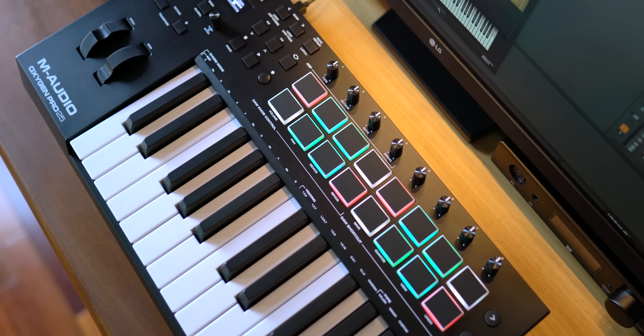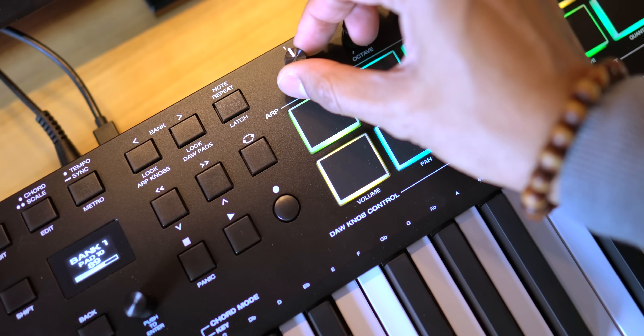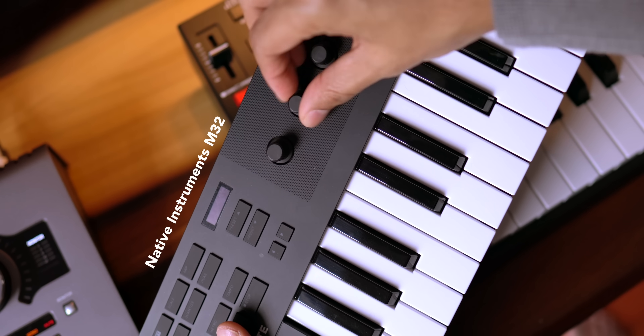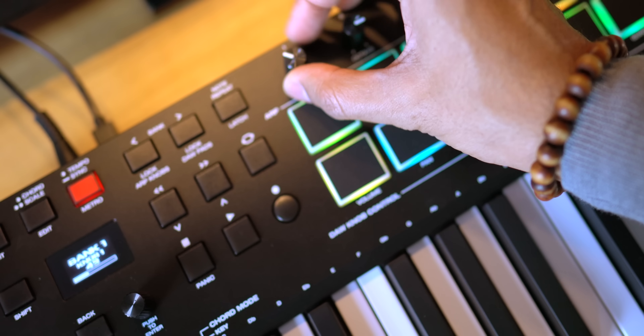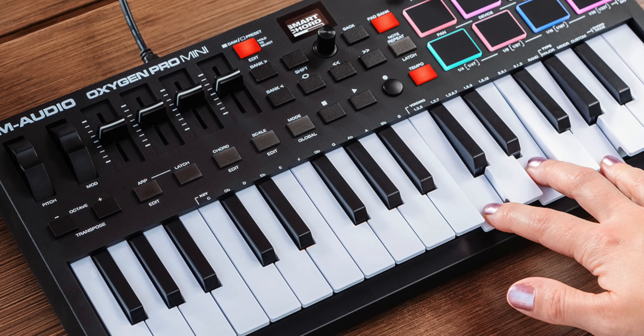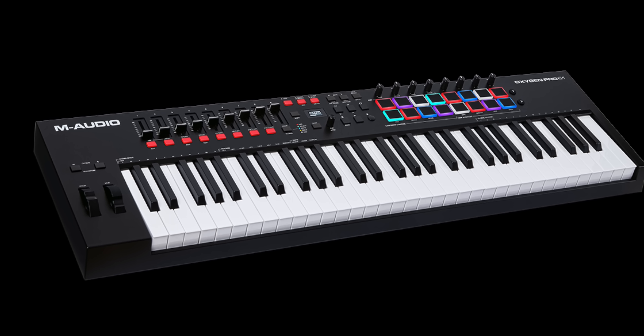You've got faders and knobs to control different features. The knobs are not endless like on so many other keyboards on the market today from Native Instruments, Akai, and Arturia. I do prefer endless encoders because the keyboard keeps track of where the corresponding knob or fader is in your DAW. But on this keyboard, you'll have to turn the knob back and forth to find its place. The inclusion of faders on the mini version and the 49 and 61 key versions is really nice — faders let you control multiple tracks with one hand, and you won't find this on most small keyboards.